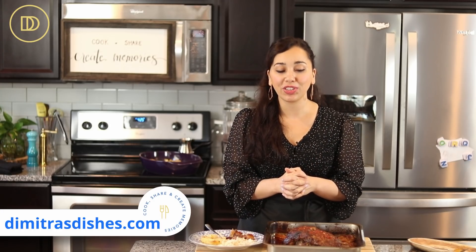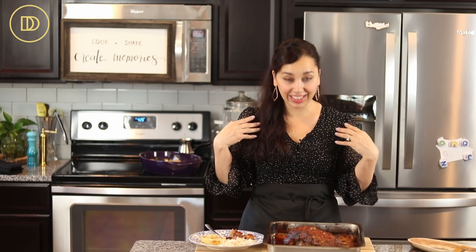All of the exact measurements are on the blog post at www.dimitrasdishes.com — check it out, let me know what you guys think. Make some tzatziki with this, a nice cucumber salad. Call some friends over and share this — I did change because I am having friends over. This is too good not to share. Thank you guys so much for spending time with me today — I'll see you all next time.